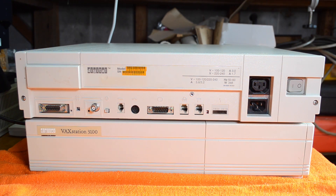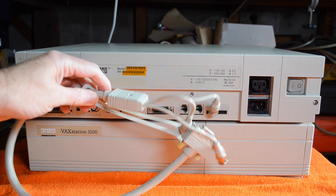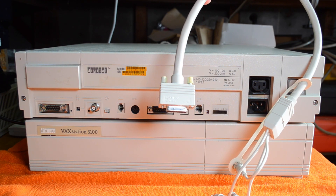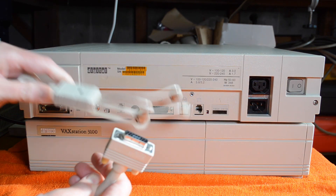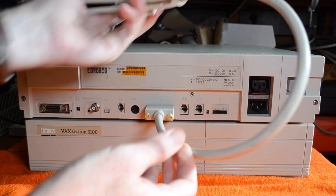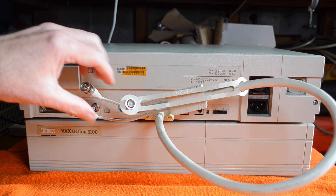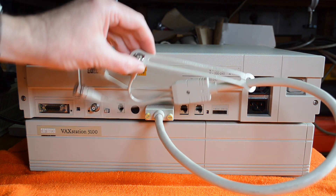To hook this up to a monitor you need a special cable, which is this one here. This is the color one and it's a BC23J-03, so that one will go into the back there and this connects up to your VR series monitor. There is another cable you can get that has a single connector for the monochrome option, but for the color option this is the cable to use.